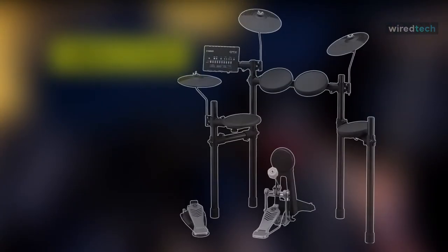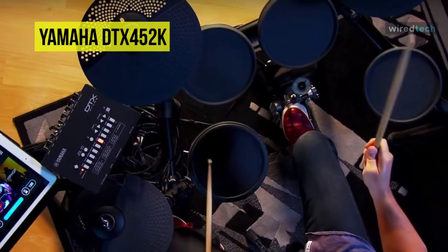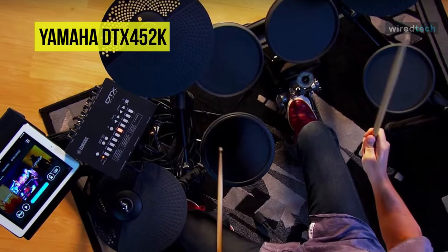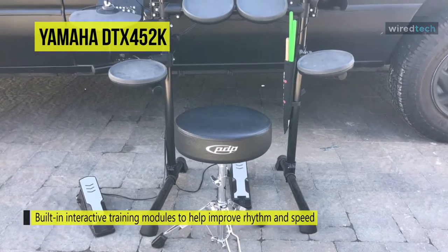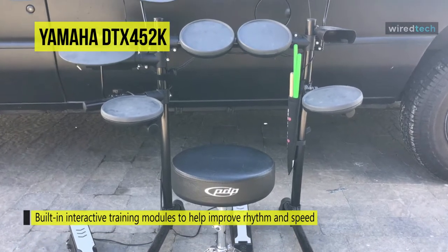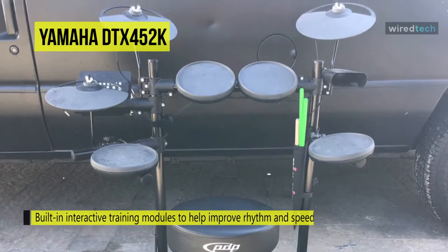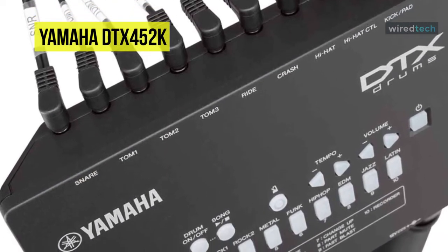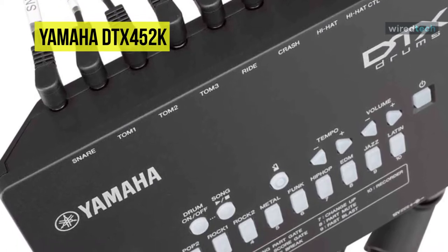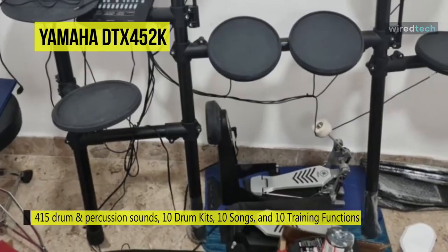Next is the Yamaha DTX452K. This DTX402 series is designed to build up beginning drummers quickly through a fun, interactive experience. It comes with 10 kits, 10 songs, and 10 training functions that cover popular genres of music, while its quiet design and improved pads can create genuine playability and make practicing enjoyable. You can customize each kit with 287 high-quality drum and percussion sounds, and its onboard training functions are a great way to evaluate and improve your drumming.